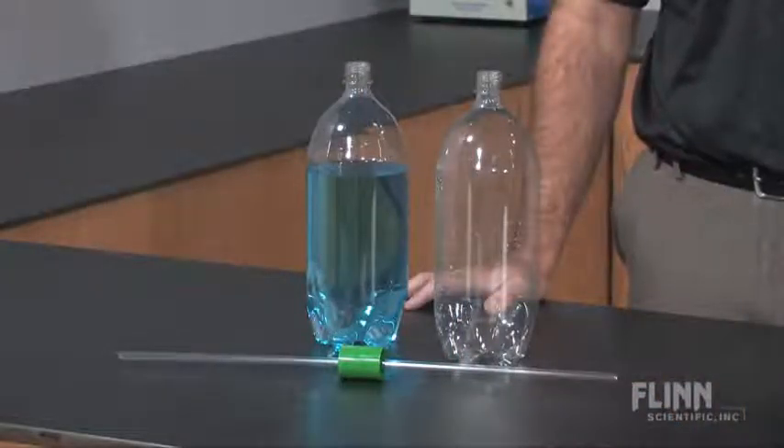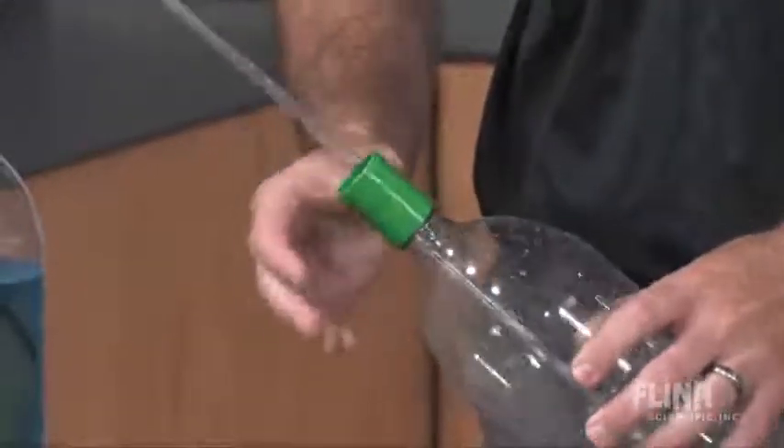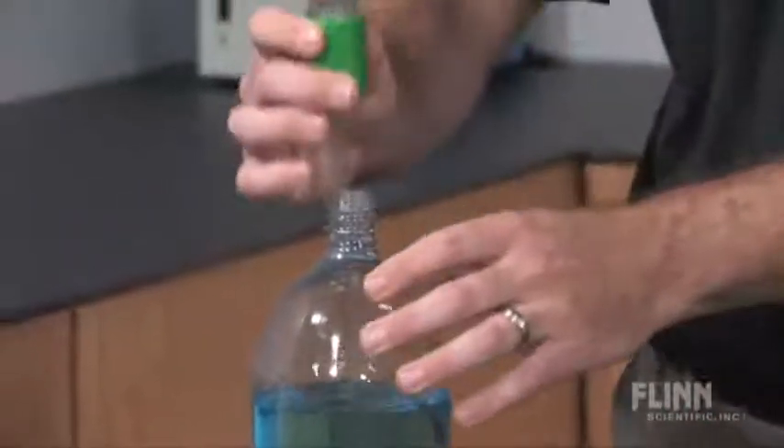Use the fountain connection to explain exactly how this type of fountain operates. Simply attach a 2-liter water bottle to one end of the fountain connection. Fill a second bottle with clear colored water and connect it to the other end of the fountain connection.